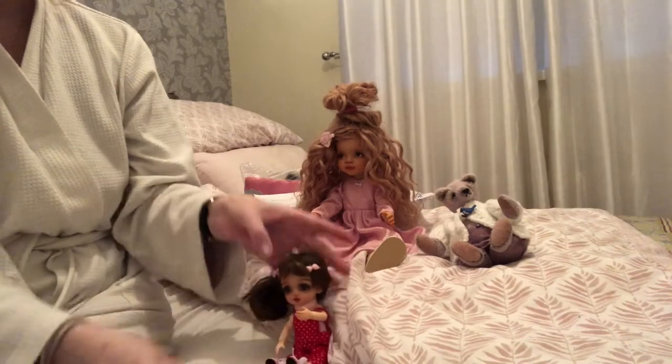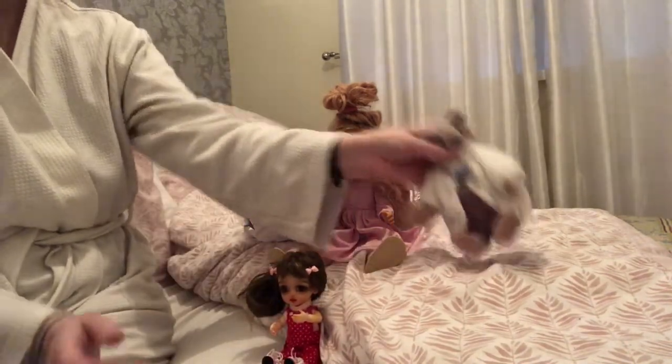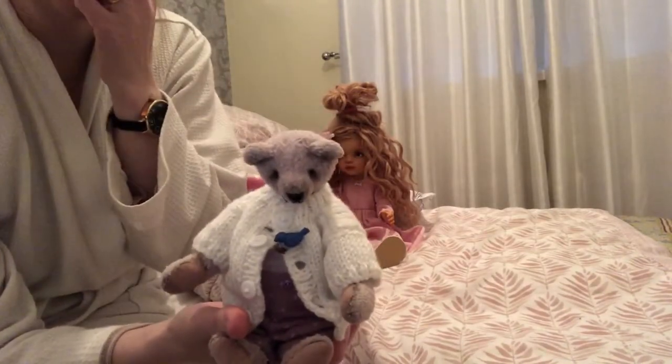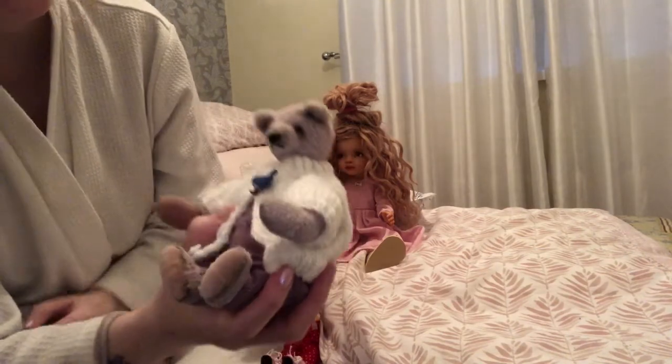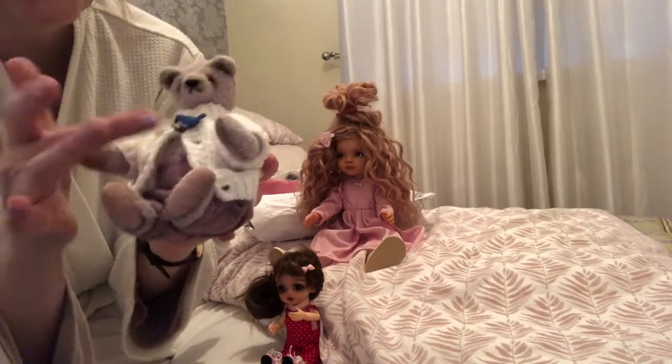I will fix August's eyelash in a second. Her hands and everything are jointed — she's so cute. And this, of course, is Marcus. He's had a new jacket today with his little birdie on there. His feet in particular — I can't stop feeling them. They're so soft.